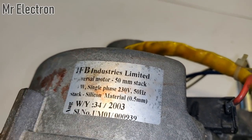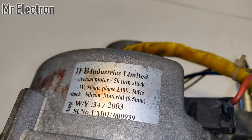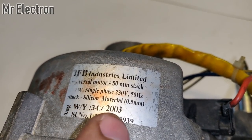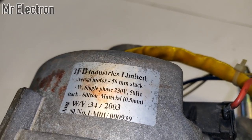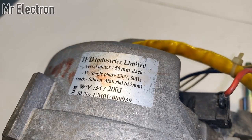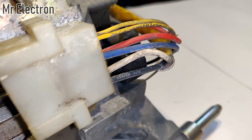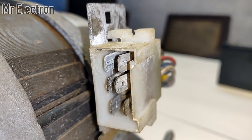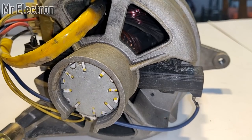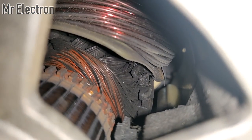IFB Industries Limited universal motor, 50mm stack. Although the power rating is not visible anymore, it shows single phase 230 volts 50 hertz, manufactured in 2003. Its power rating, as I have seen on other motor tags, is 693 watts. The pins of all these wires are coming out here — six pins in total.